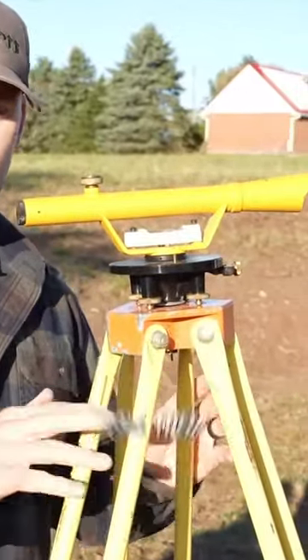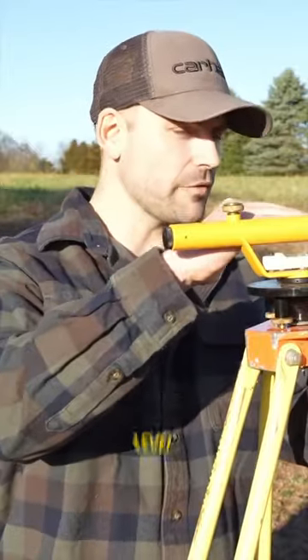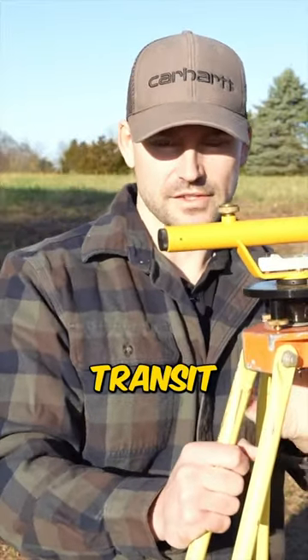This is what's called a transit, some people call it a transit level. Once it's set level, it's going to shoot a level line when you look through the scope. Whatever it hits on is going to be on the same grade as wherever the transit's sitting.